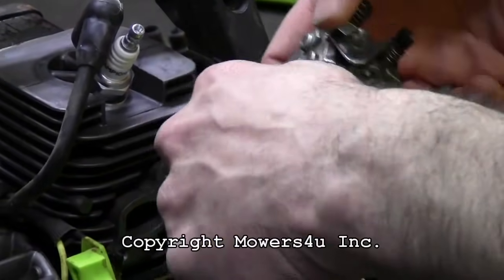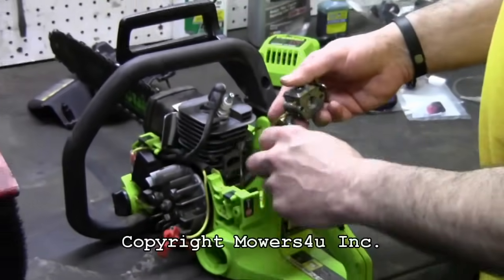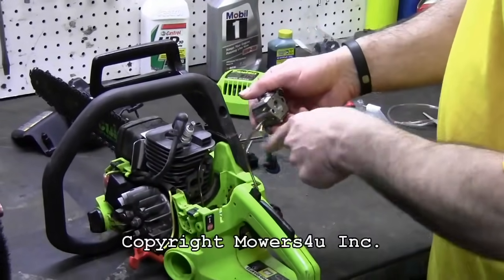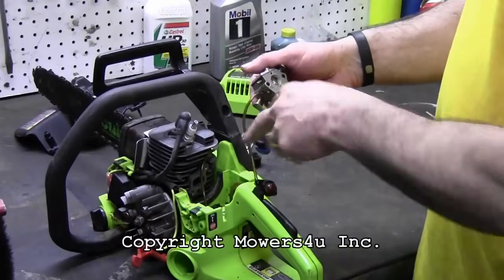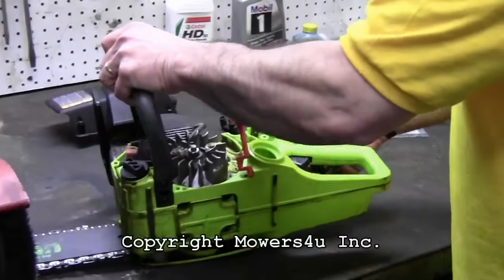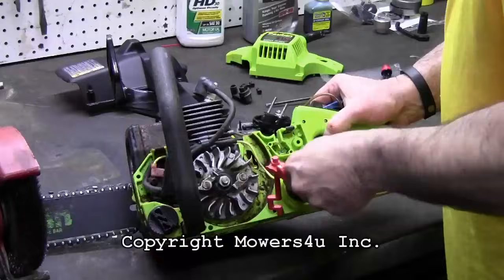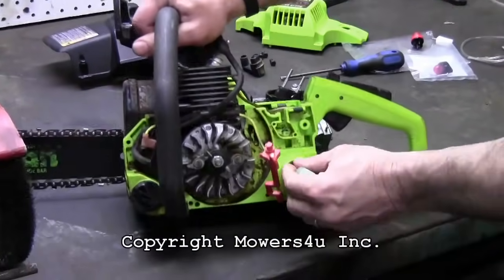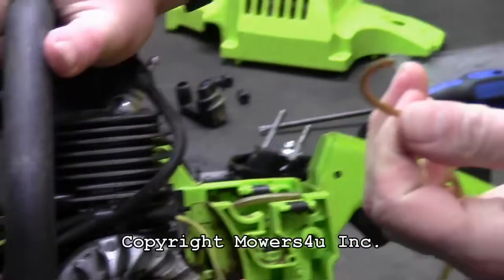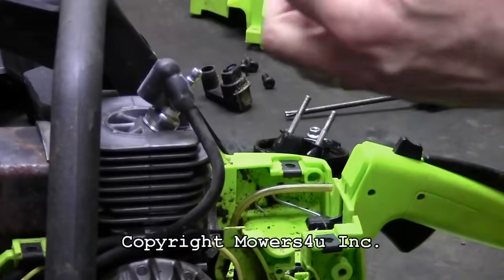We're going to remove this line. Do one line at a time so you don't get them mixed up. If you need to, cut one at an angle just so you can tell them apart — you don't want to reverse the lines because it won't work if you do. Tip the saw over and reach in. Usually you can grab the fuel line with your finger and pull it right out. Sometimes they'll break if they're brittle — that doesn't matter. You can grab it with pliers from the top and pull it out that way.